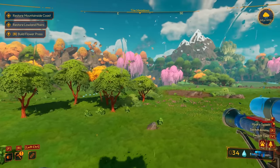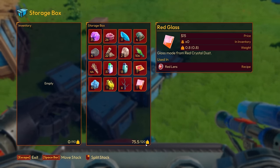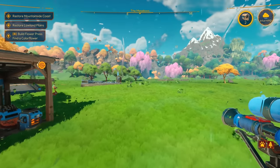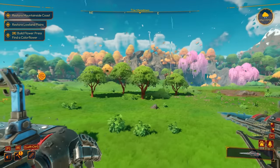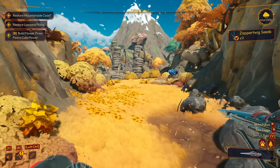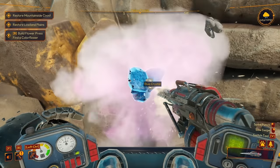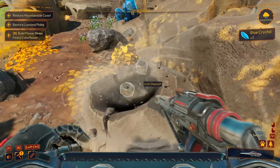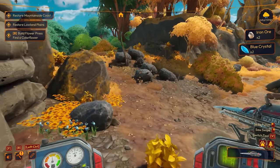Let me drop off my resources first because we're completely full. They increased the storage size — they doubled it! It used to be 60, now it's 120. I completely forgot there was an update — that's amazing! Now we're gonna go grab blue crystals for the next upgrade. It's funny how fast things progress when you actually research everything and make everything.